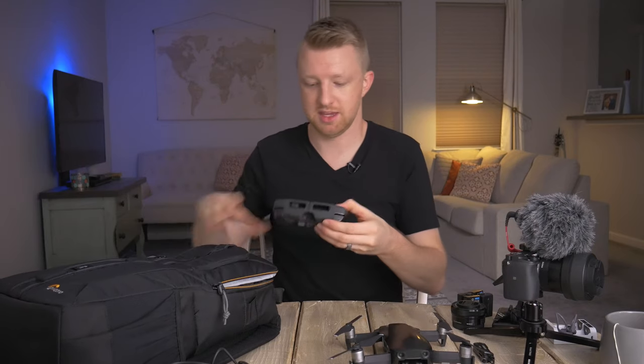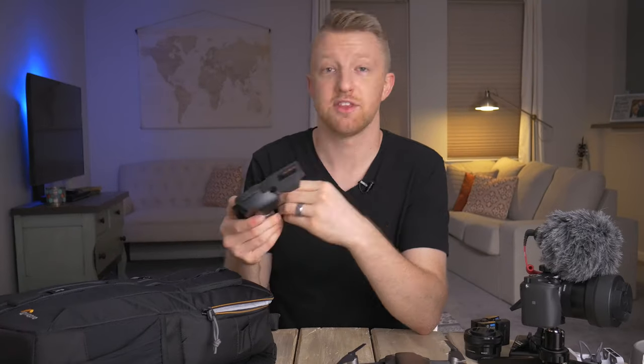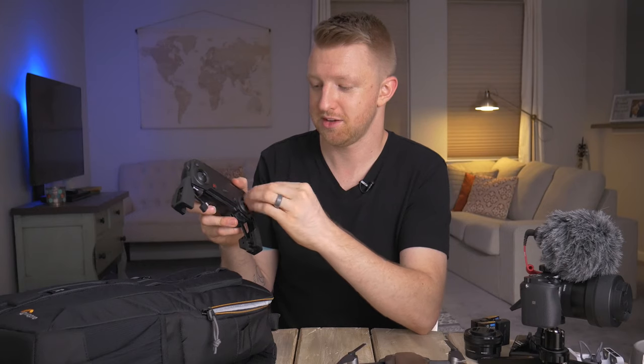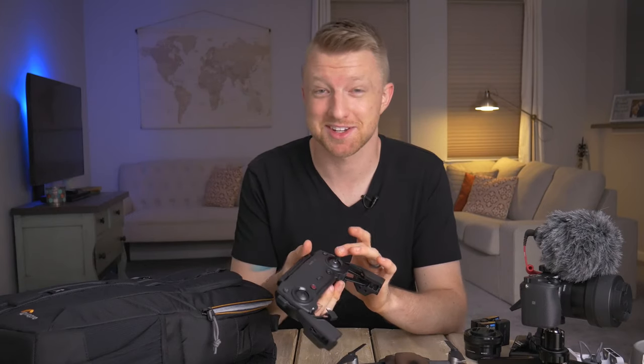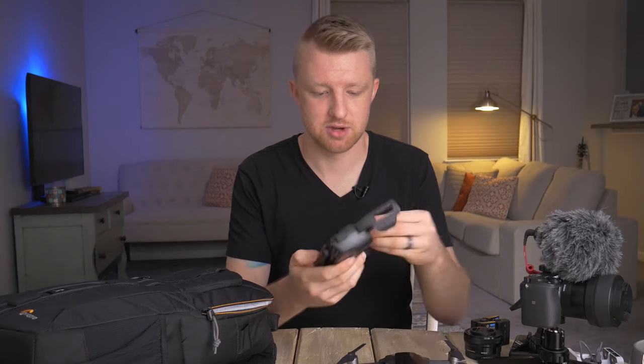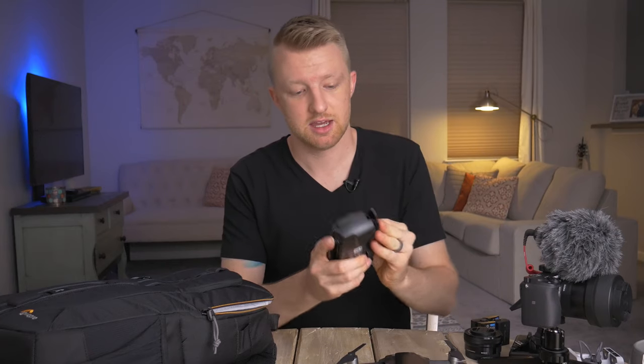For the top compartment, I have the Mavic Air controller, which just unfolds. The thumbsticks store in the bottom of the remote and then just thread on. That's great because I don't have to worry about the thumbsticks getting damaged while I'm traveling or damaging something else in my bag. DJI has done a really good job of making the controller more portable.